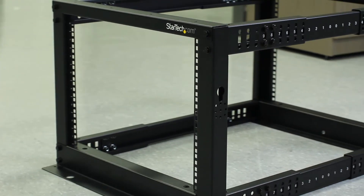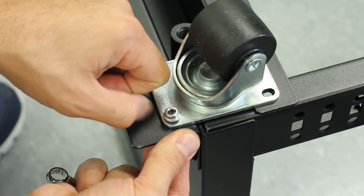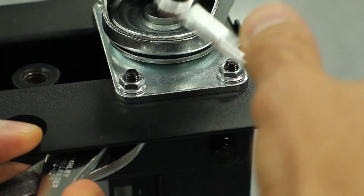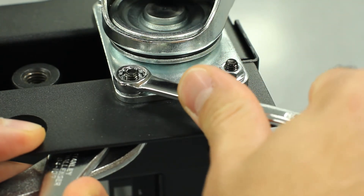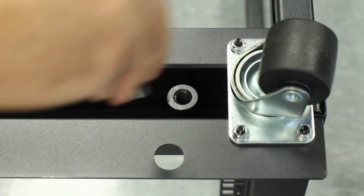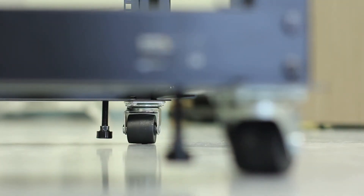The main structure of the rack's frame is complete. Using the M6 bolts and nuts and the included 10mm wrench, thread all bolts into each washer through the caster holes. You can tighten further by using a pair of pliers. Once all casters are installed, you can proceed with screwing in the leveling feet either by hand or with a 14mm wrench.